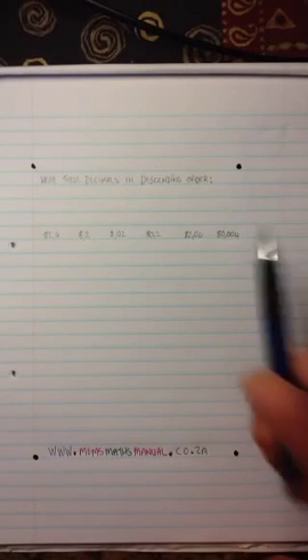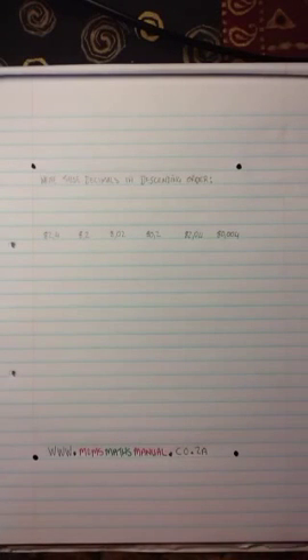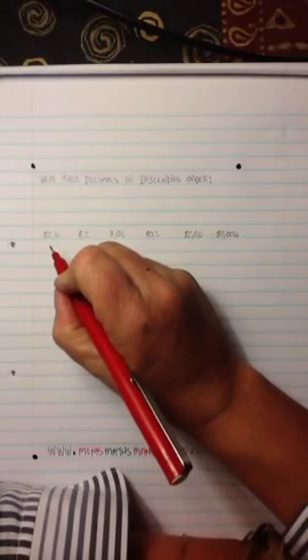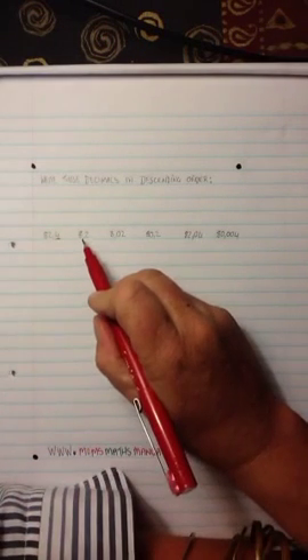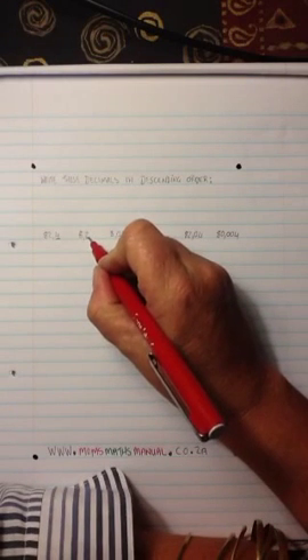In this case, the question is to arrange these numbers listed here in descending order. It's quite simple. Look at the numbers and then look at the digits behind the comma and count the number of digits behind the comma. If I look at the first number, I've got 82,4 — one digit. 8,2 — one digit.